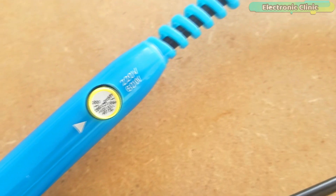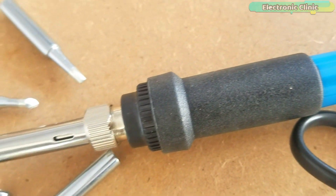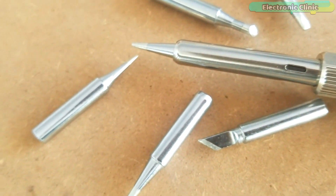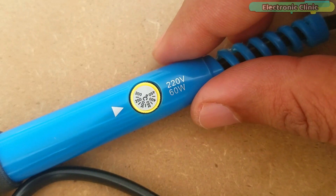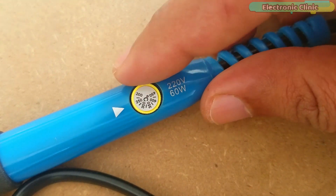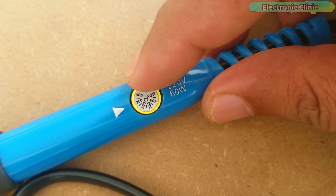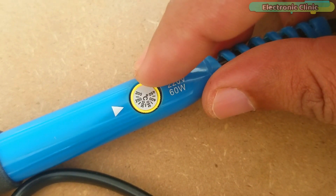This is a 220V 60W European Standard Electrical Soldering Iron Kit. There are two more versions of the same soldering iron kit designed for the United States and China. The amazing thing about this soldering iron kit is that it comes with an adjustable temperature knob. You can select any temperature between 200 and 450 degrees centigrade.